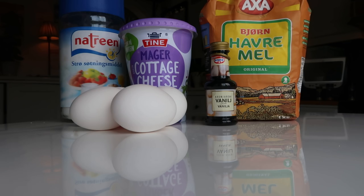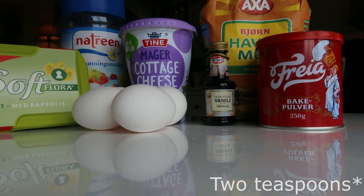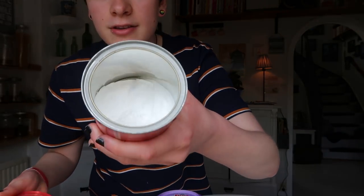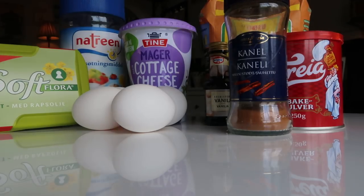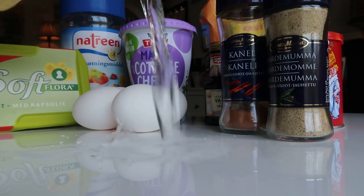One tablespoon of melted butter. Two tablespoons of baking powder — like it's just this white powder. I swear it's not cocaine. Some cinnamon and some cardamom — is that what it's called in English? And some water or milk to get the right consistency.